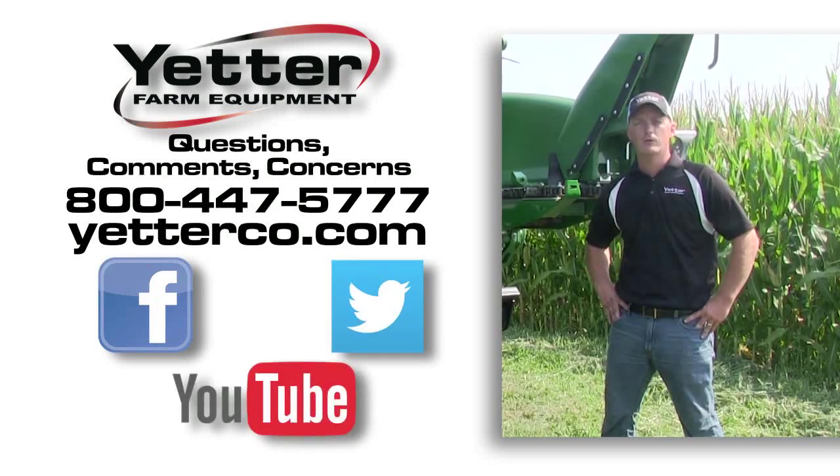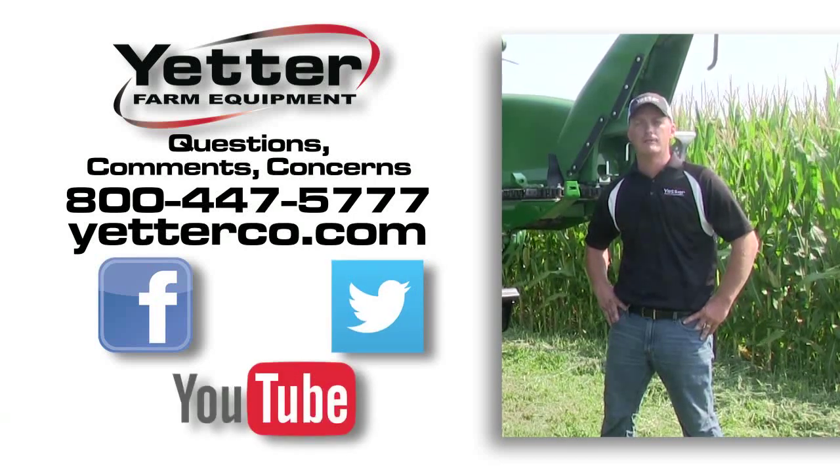Follow us on Twitter, or you can subscribe to our YouTube channel for further updates. Again, thanks for watching.